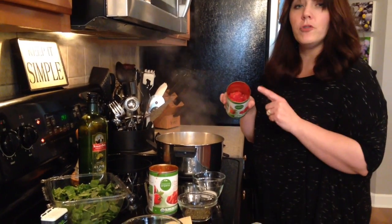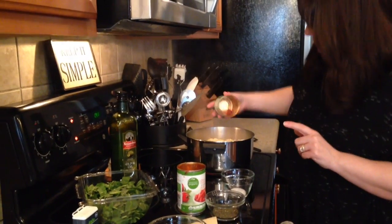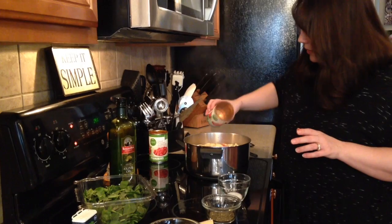We're gonna have two cans of drained diced tomatoes — add that right in. Two cans, make sure you drain it. You don't want all that juice.